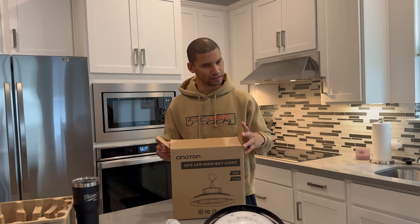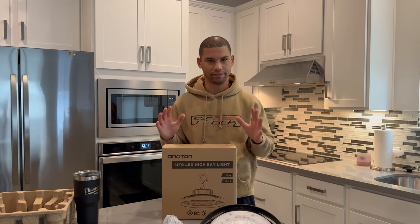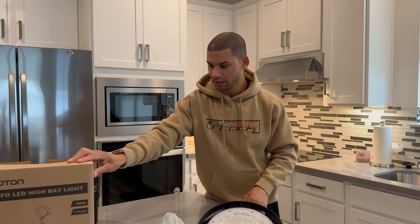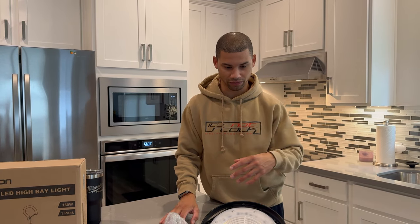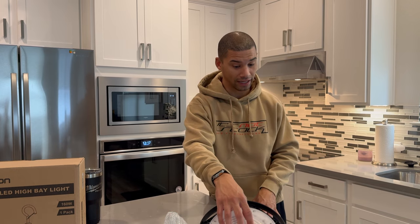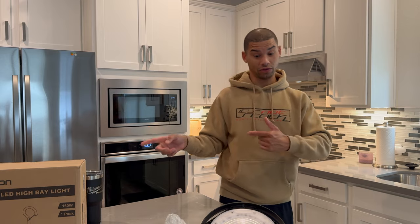I'll drop the link down below — I'll have a discount code or at least my own special link by the time this goes live, so just be sure to check the description if you're interested. They have all types of different lighting systems and I think I'm going to get a couple more of these depending on how this goes. We're about to find out.